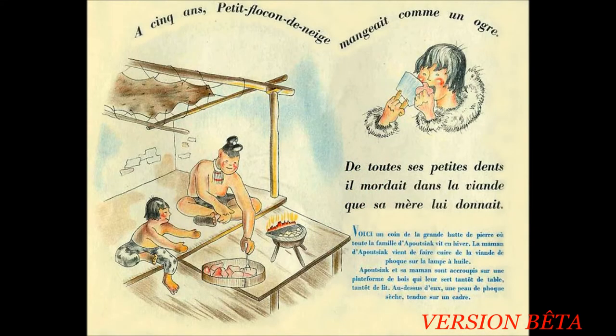À cinq ans, petit flocon de neige mangeait comme un ogre. De toutes ses petites dents, il mordait dans la viande que sa mère lui donnait. Voici un coin de la grande hutte de pierre où toute la famille d'Apoussiac vit en hiver. La maman d'Apoussiac vient de faire cuire de la viande de phoque sur la lampe à l'huile. Apoussiac et sa maman sont accroupis sur une plateforme de bois qui leur sert tantôt de table, tantôt de lit. Au-dessus d'eux, une peau de phoque sèche, tendue sur un cadre.